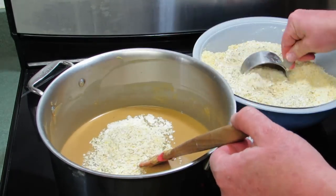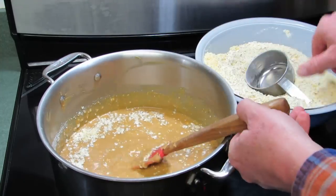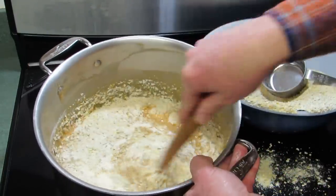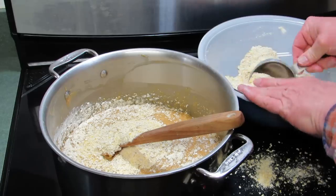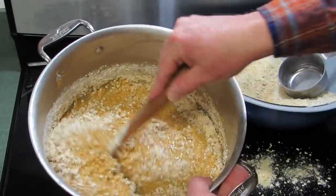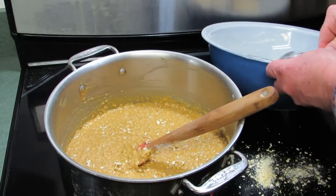Add a couple cups and mix it in. You can see the chunkiness of the suet mixture starting to form. Add a couple more cups — you can see it's starting to get thicker. Add a couple more cups. You really only dirty one pan when making this. The pan stays warm, but you do not cook it — do not think about cooking it. You're just warming it up a little bit.